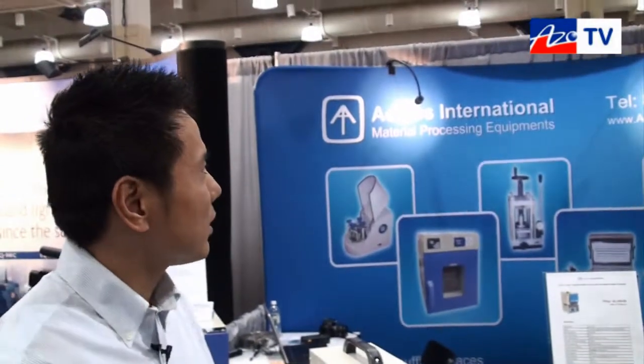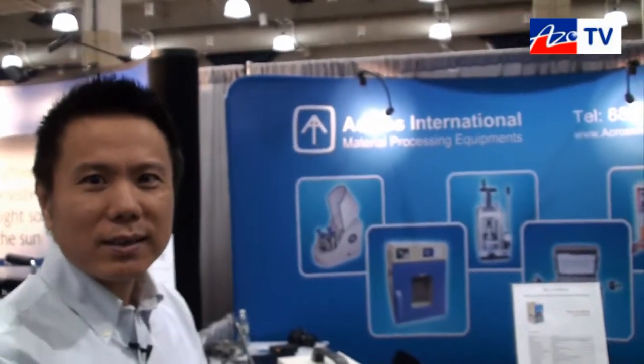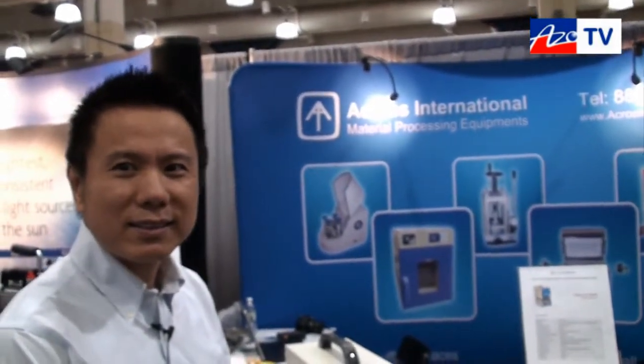If anybody wants more information about the IH15A induction heater, they can find that on your website. You can go to www.acrossinternational.com and find all the information online. Thanks for taking a few minutes to talk to us about the IH15A induction heater.